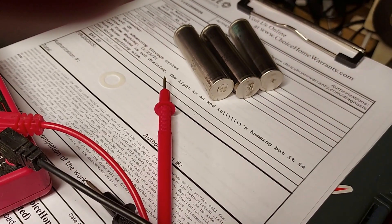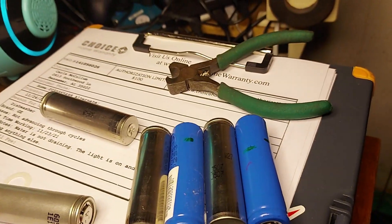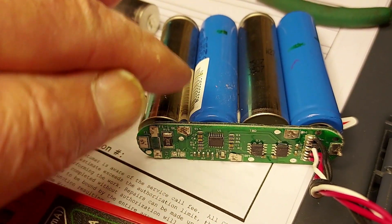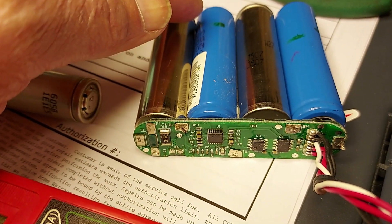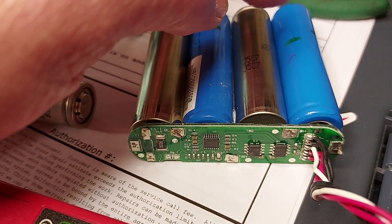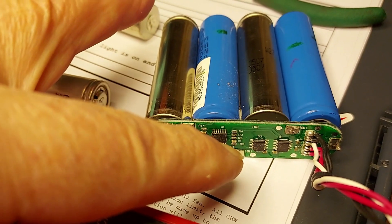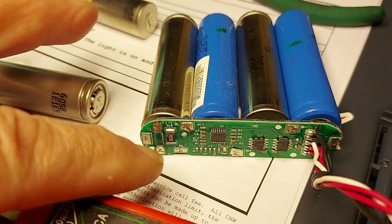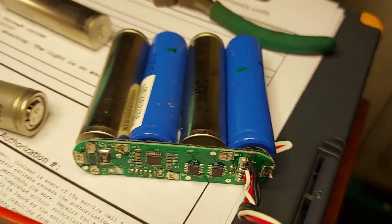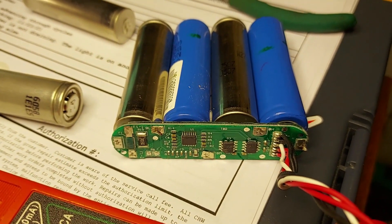I decided I would find four good batteries. The reason I've got some uninsulated ones in between the insulated ones is because they short out if they touch - you end up getting them shorted out, so I've got the insulated ones in between. The best way I found to do this construction was to take some black tape and just tape all the batteries together.